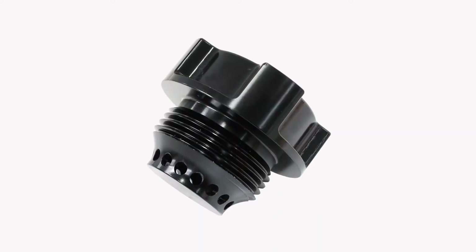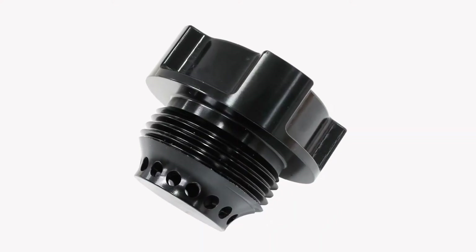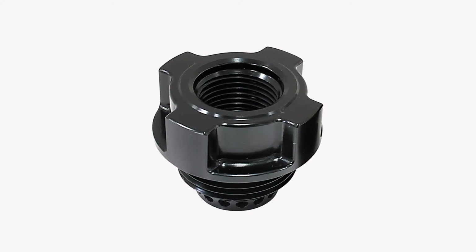Hi everyone, Pat from Aeroflow Performance here, and today I'm going to show you a simple solution for adding a catch can to your forward barrier engine. These catch can adapters just screw straight into your factory valve cover, so no messing around. These adapters feature an internal baffle and also a dash 10 ORB thread, so you can use your choice of adapters to plumb up your catch can.